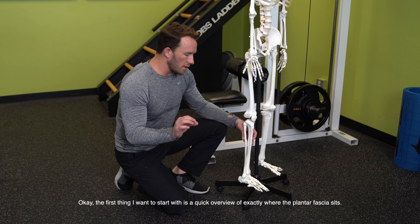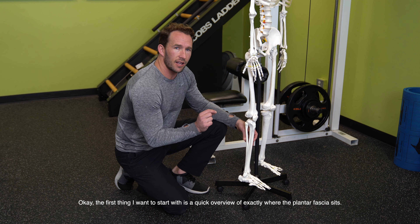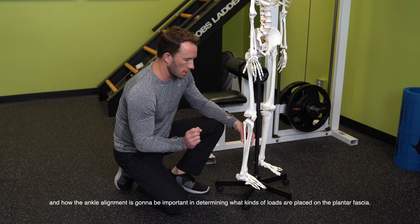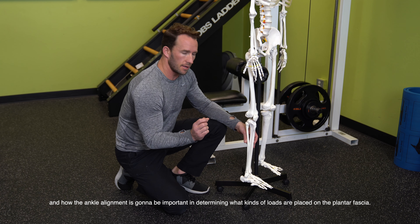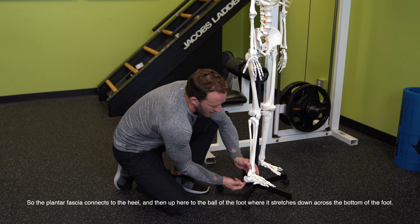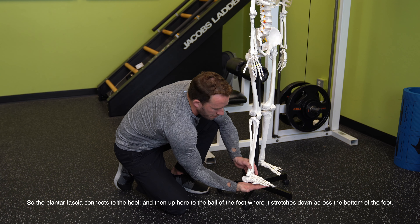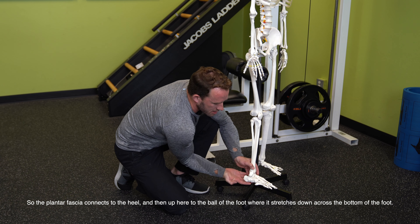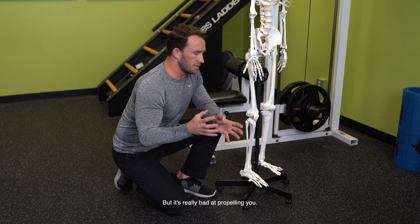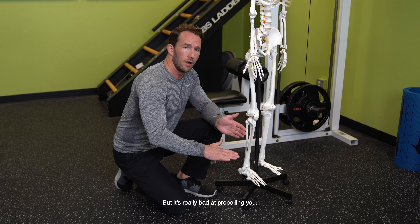The first thing I want to start with is just a quick overview of exactly where the plantar fascia sits and how ankle alignment is going to be so important in determining what kind of loads are placed on the plantar fascia. The plantar fascia connects to the heel and up into the ball of the foot, stretching down across the bottom of the foot. That muscle is really good at assisting and supporting your arches as you're standing around, but it's really bad at propelling you.